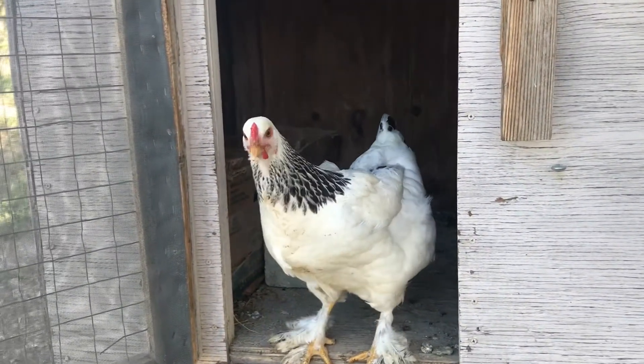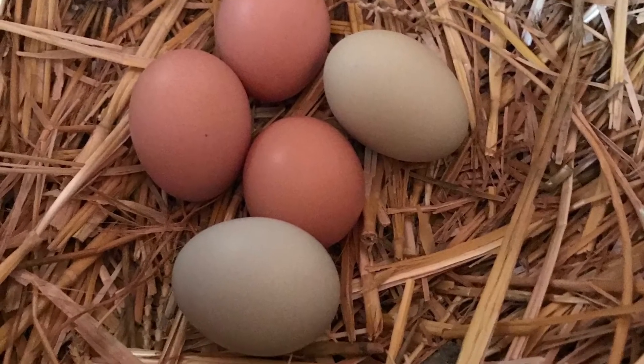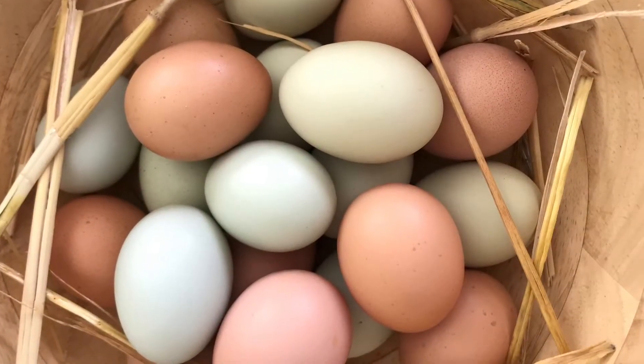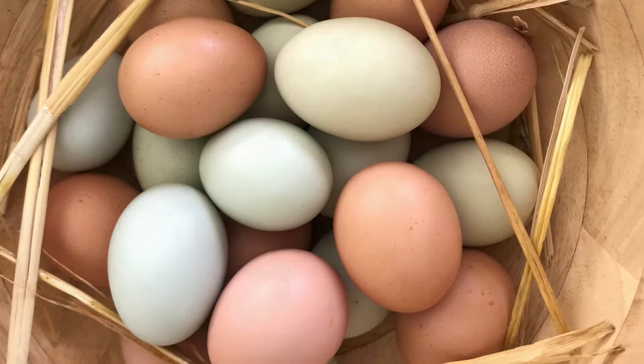Alright, so this was really simple. The boxes are easy to build, chickens will like them, and in exchange they're going to give you a bunch of good homegrown eggs.